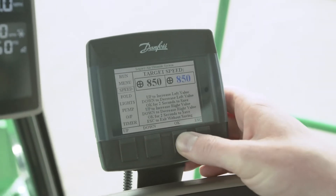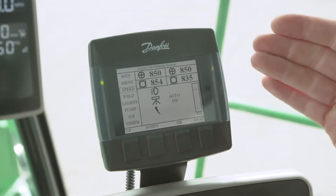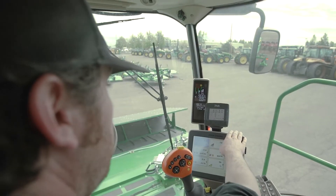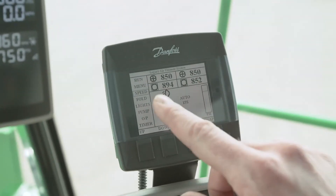Then adjust that up as well. Hold the OK button again — it'll say 'setting saved' and then return to the main menu. You've now got your target speed and your actual speed displayed below for the left and right side.